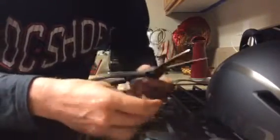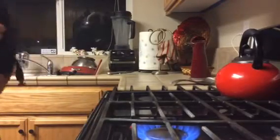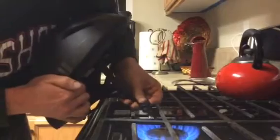I'm just going to cut it right there. Then, to keep it from fraying, I'll just put it in the flame just a little bit.